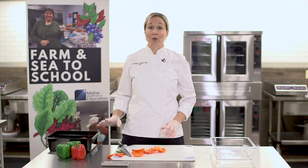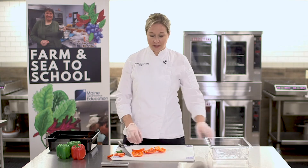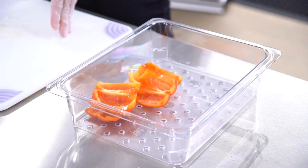For kitchen efficiencies we want to make sure that we have a trash bin and a receptacle to put your finished product in. This will prevent taking too many steps in the kitchen and allow you to work efficiently at your workspace.